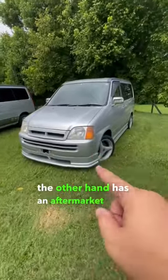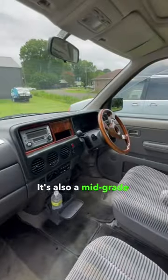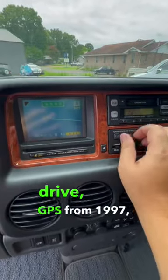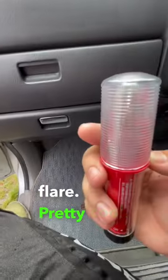This one on the other hand has an aftermarket body kit on it. It's also a mid-grade model with a dual sunroof option. And lastly, we've got the Highline model with four-wheel drive, GPS from 1997, and an electronic flare. Pretty cool.